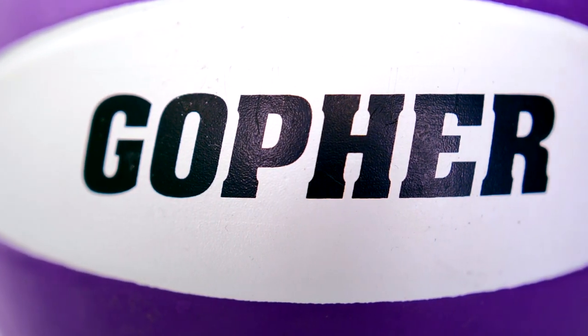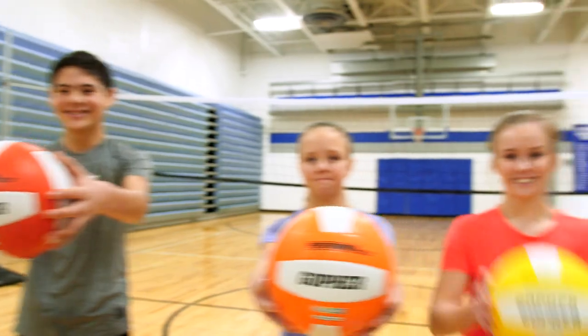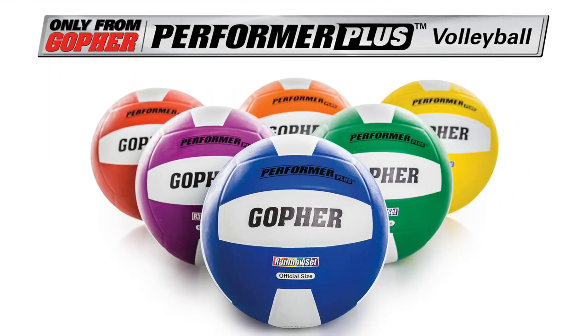Get the Premium Rubber Volleyball with a softer and friendlier feel. Gopher Performer Plus Volleyballs. Only from Gopher.